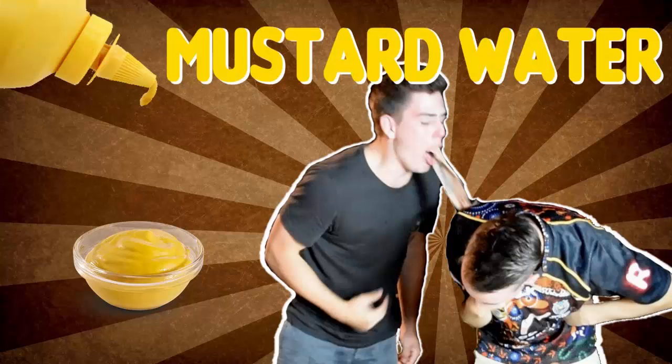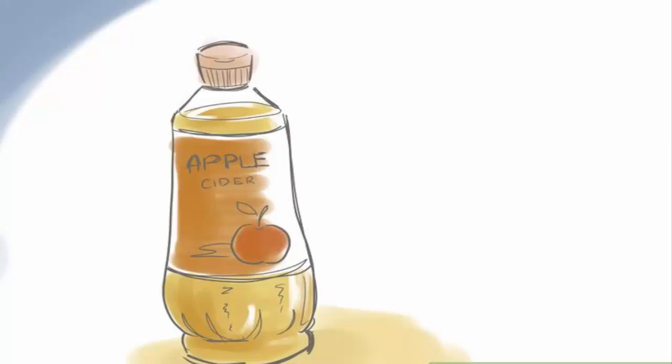Method three: mustard water. Mustard water is another option that can make you throw up quickly. The unpleasant taste and unappetizing smell of mustard sauce and water make you feel like throwing up. Add one tablespoon of mustard sauce or paste to a glass of warm water, stir thoroughly, then drink the solution in a single gulp. Wait 20 to 30 minutes for the solution to work and induce vomiting. This home treatment is effective for many people, but not everyone.